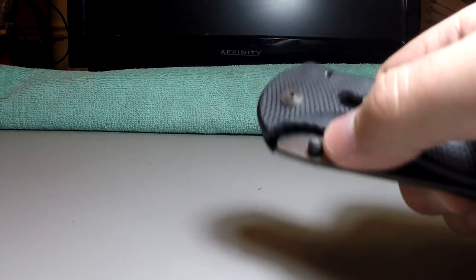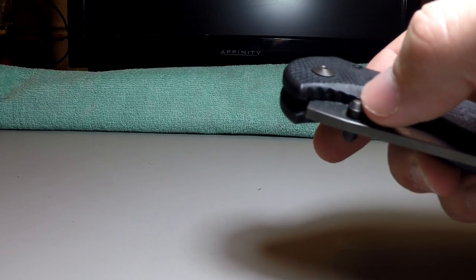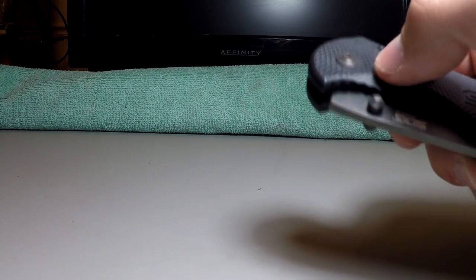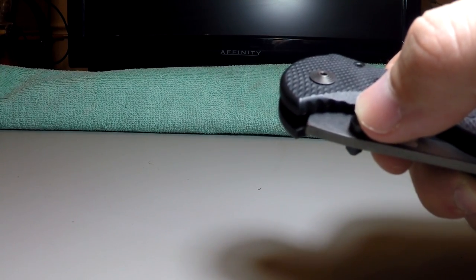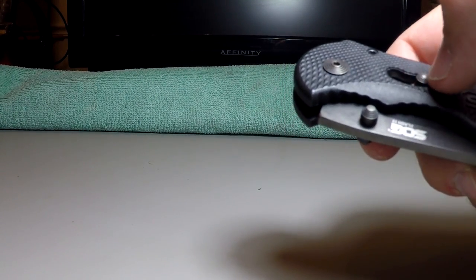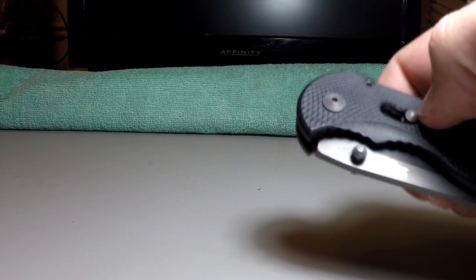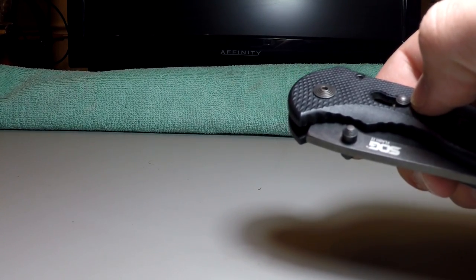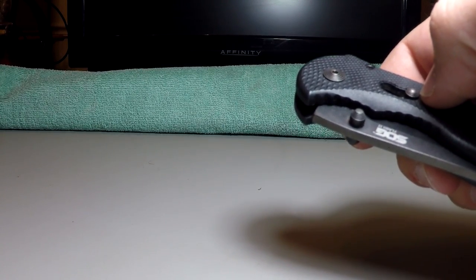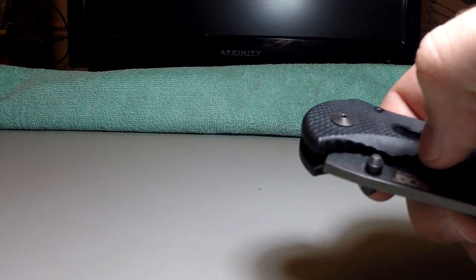The first and most obvious feature of the SOG Flash Tanto and other Flash designs is that it is an assisted opening knife. What that means is the knife has a little spring in it — which we'll see later when I disassemble it — that actually helps you push the blade out. Now, it's not a switchblade or anything like that, so it's not illegal. It's totally legal, and you can carry it in most places in the United States, but you should probably check your local city and county laws, because sometimes they have specific ordinances against any sort of spring-assisted knife. But most places have no laws against this, and this is no different than a regular pocket knife in the eyes of the law most of the time.